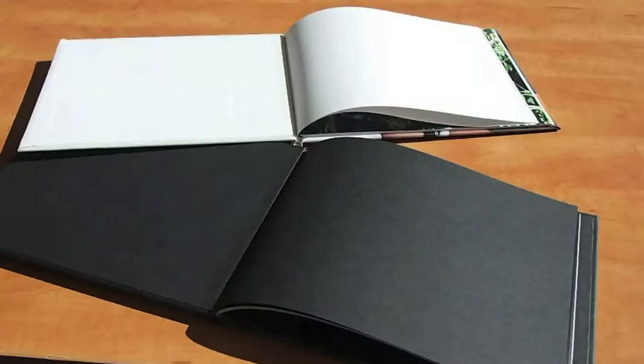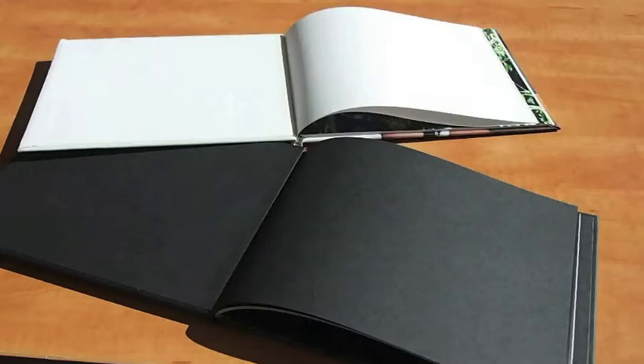A couple other options on Shared Ink books: we have an option to have the flysheet the same as the end sheet. It's a very nice option, available now for about six months or so. Or you can have the best of both worlds and have a double flysheet, where you have the same as flysheet, same as end sheet, and you just have the standard translucent. That's a double flysheet option — it's a very elegant touch.